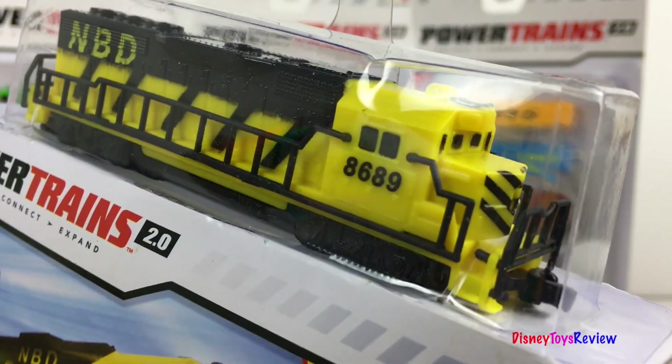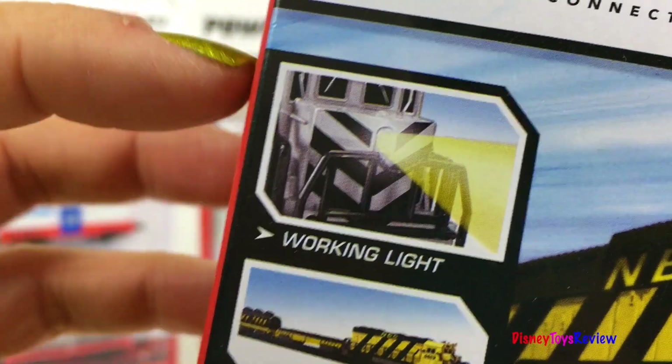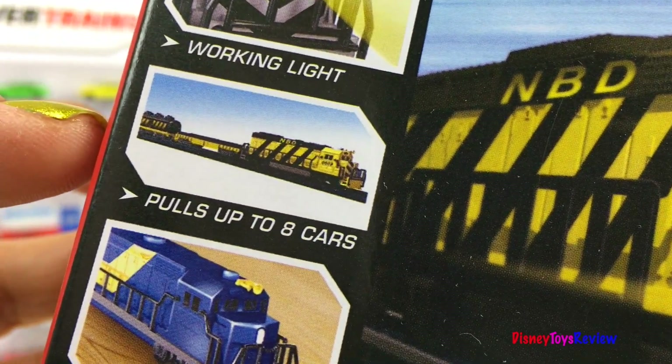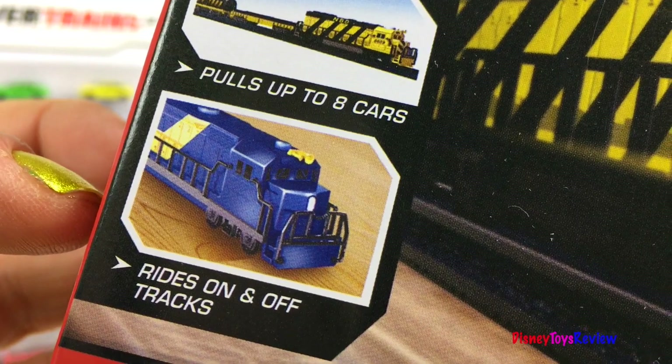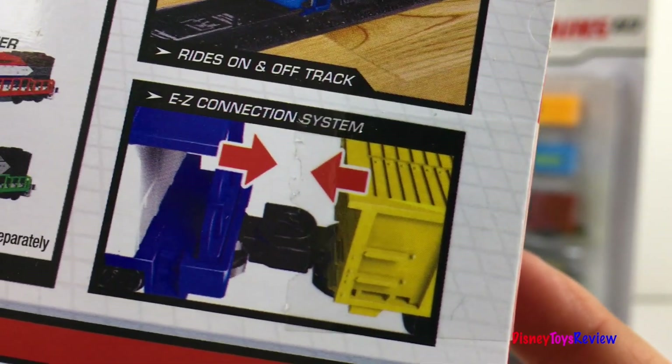I love the construction colors. It's got yellow and black. It even has the safety sign on it. It's got a real working light. It can pull up to eight cars. And it rides on and off the track. It's even got an easy connection system.